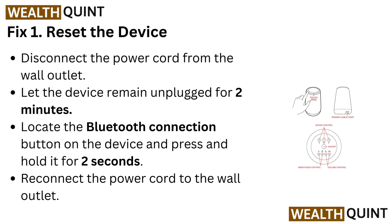Fix 1: Reset the device. Disconnect the power cord from the wall outlet and let the device remain unplugged for 2 minutes. Locate the Bluetooth connection button on the device and press and hold it for 2 seconds. Then reconnect the power cord to the wall outlet.